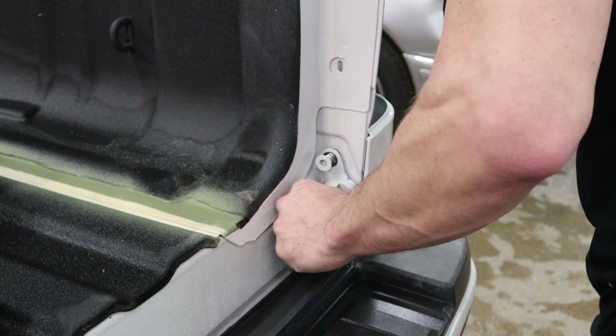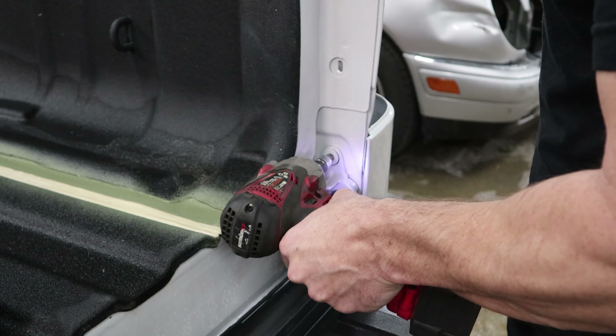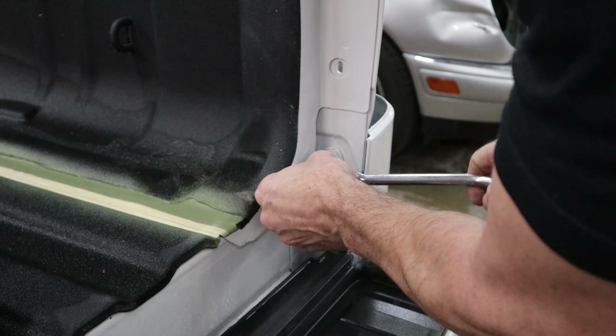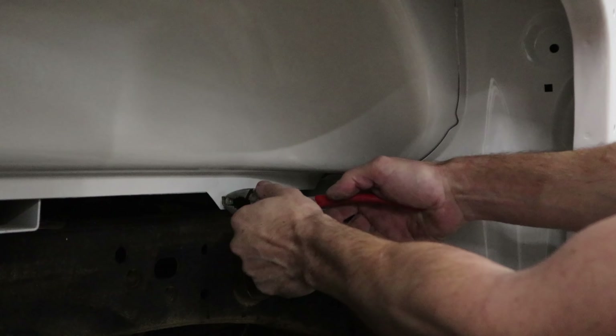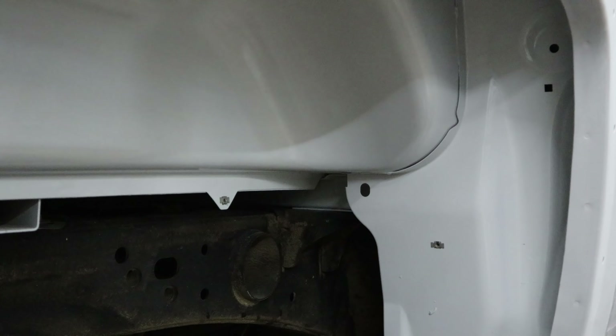Now we'll put the hinge in for the tailgate. After a game of hide and seek, we found all our clips. We're going to put those back in — just squeeze them and push them in.